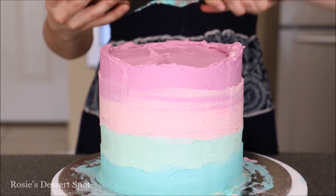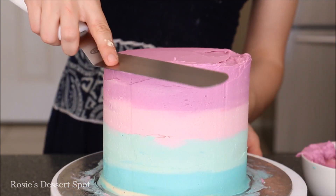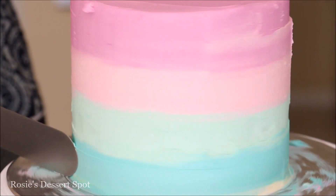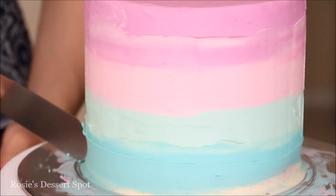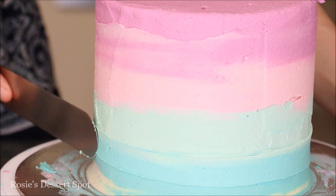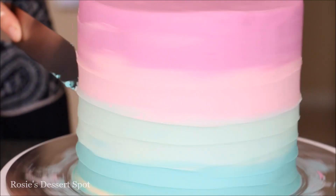Using a bench scraper, go around your cake really slowly, scraping off each time to keep those lines distinct — you don't want them to blend into each other too much. Use your spatula just to clear up the top, pressing it into the cake firmly but not too firmly. Make sure your turntable is doing all the work — rotate the turntable and keep your spatula steady. As you work up the cake, put the centre of your spatula up against the line you created and try to keep your hand as even as possible.